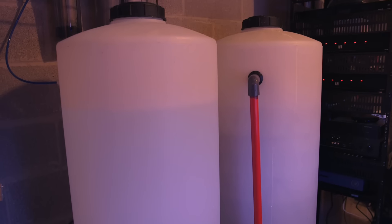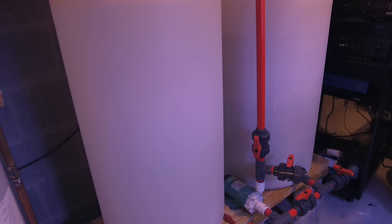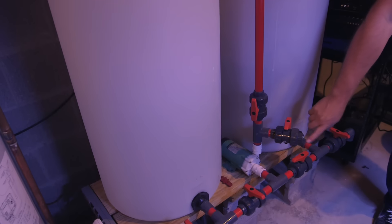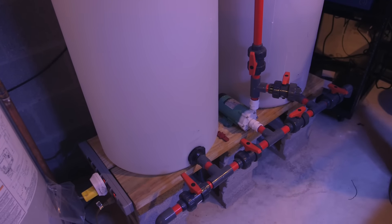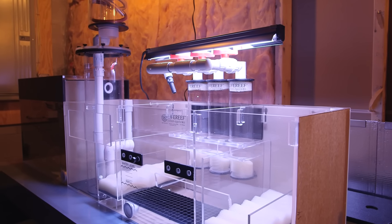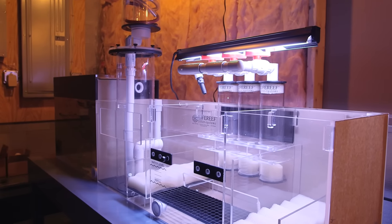While not a part of the sump per se, there are large water mixing stations that will provide fresh water for top-off and a continuous water change system using dosing pumps. As I mentioned, the thing about sumps is that they provide a lot of flexibility and you can make them as simple or as complicated as you like.